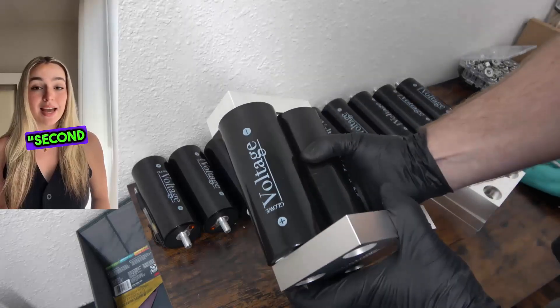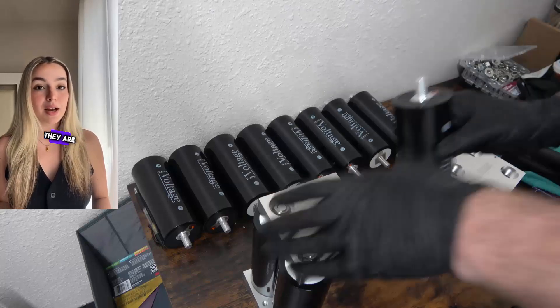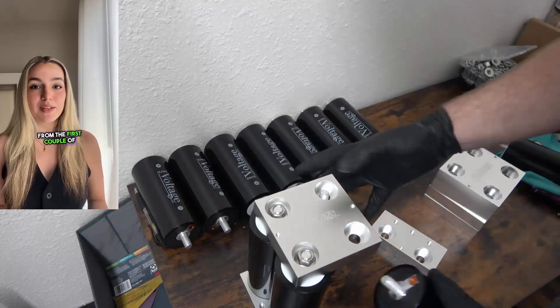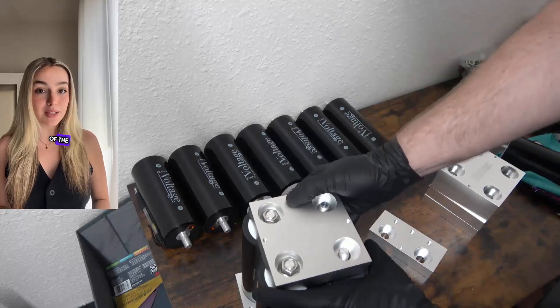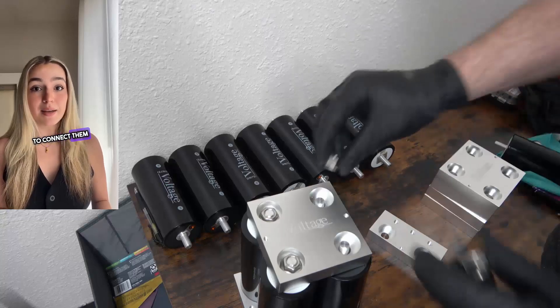This next step is the second S in your 6S bank. For these two cells, the polarity should be the opposite of the cells they are connecting to. In our case, we have the positive polarity from the first couple of cells connecting with the negative poles of the second two cells. Once the cells are in place, follow the previous steps to connect them securely.